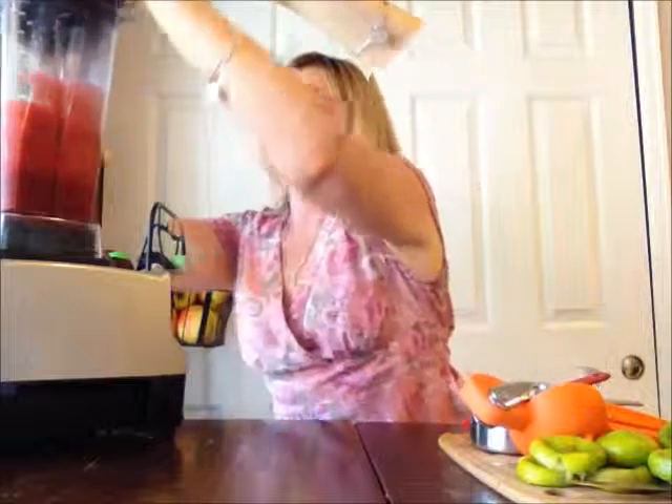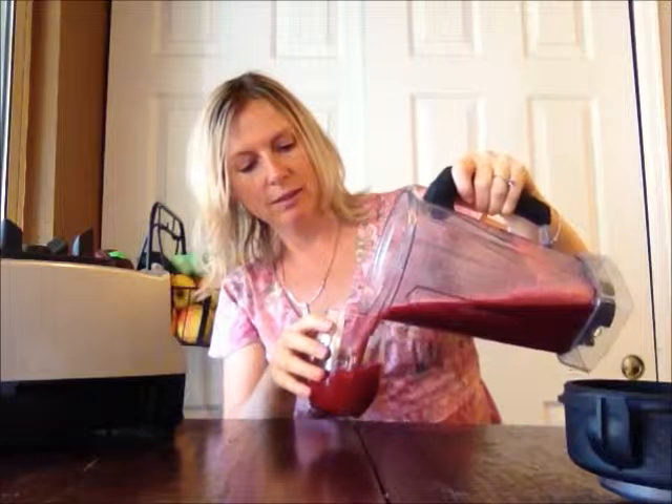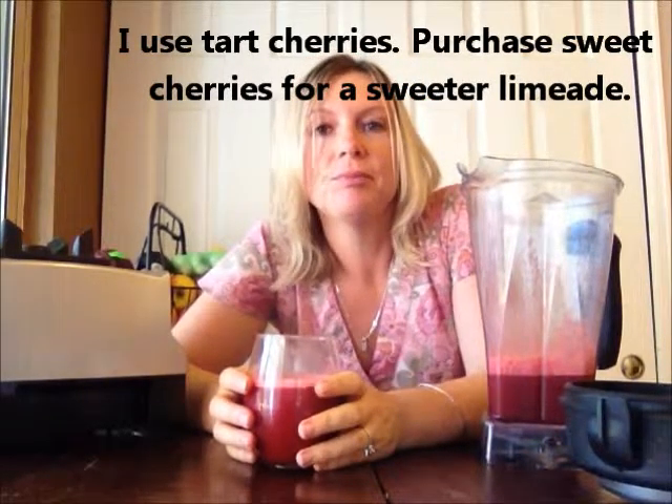It's foaming quite a bit. I'm just going to do it on low — I don't want it to go crazy or anything. Now you have cherry limeade! It's very tart, which is the way I like it. If you like your stuff to be more sweet, you either need to add more honey or you need to buy sweet cherries instead of tart cherries. So thank you for joining me today on making cherry limeade.